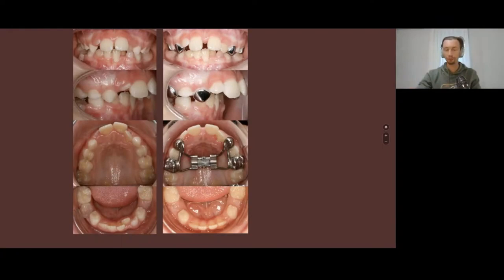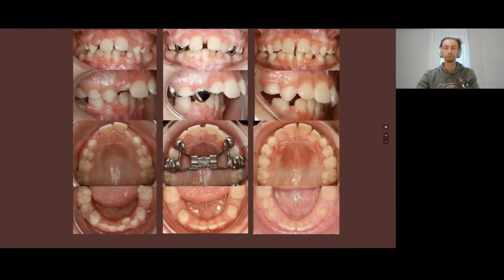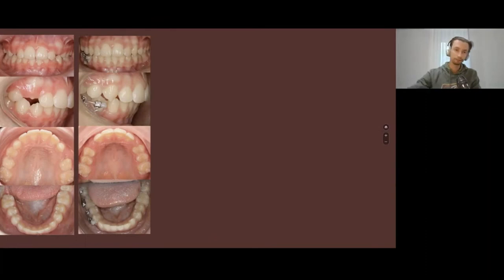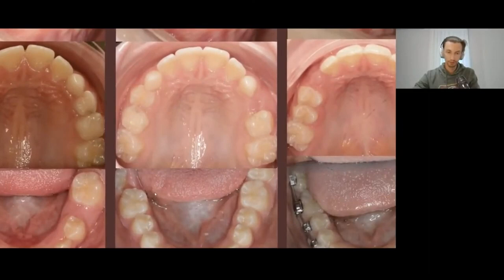For example, a patient came to us and we performed serial extraction of the deciduous teeth at age five to six years. We performed expansion of the upper jaw, then serial extraction of the deciduous teeth. Everything goes according to the plan and the progress is good.